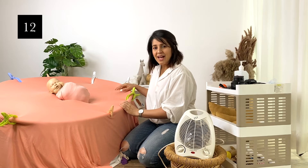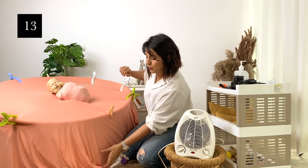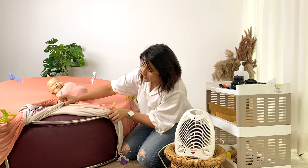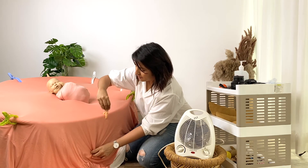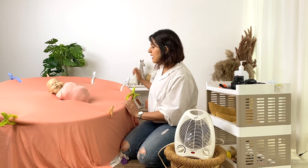And lastly I have my beanbag and beanbag stand — essentially the Paloma shell stand, which you can take a look at here. The sizes are mentioned in the description below. It's pretty easy to put together and dismantle, which makes it very simple to work with. We don't have to hold it ourselves and can also pose the baby in a nice, safe manner.